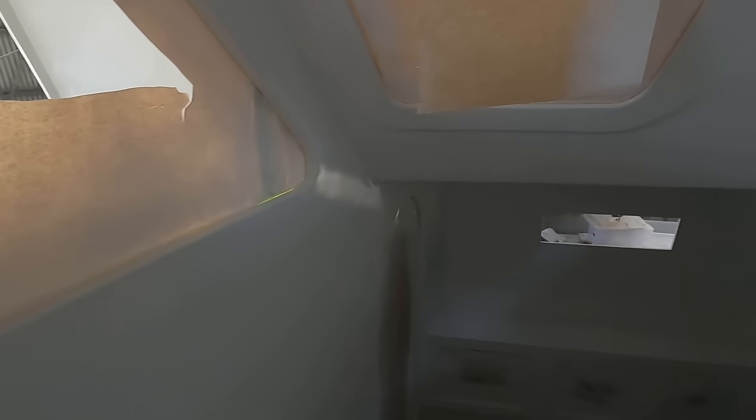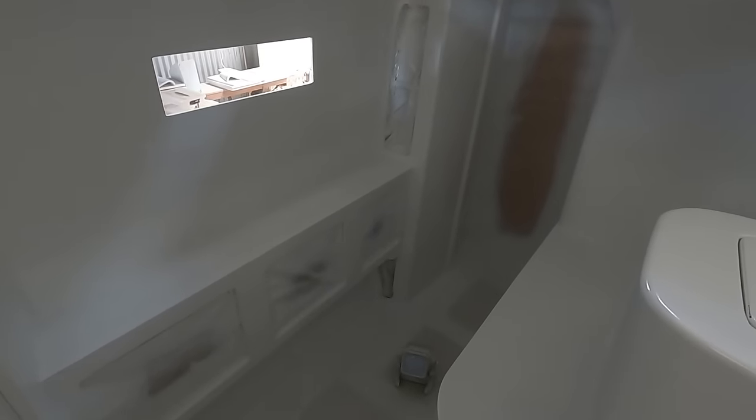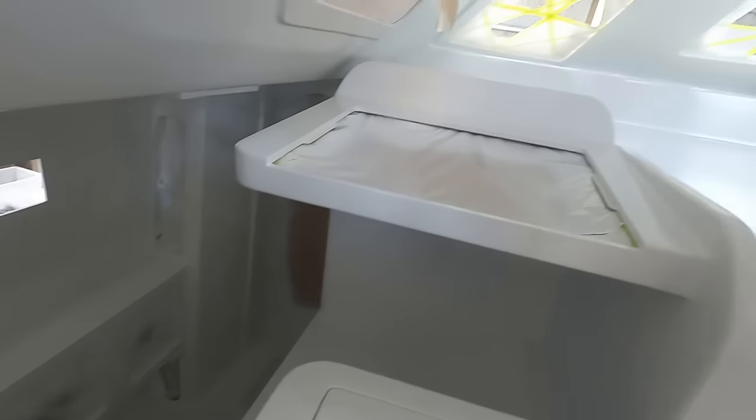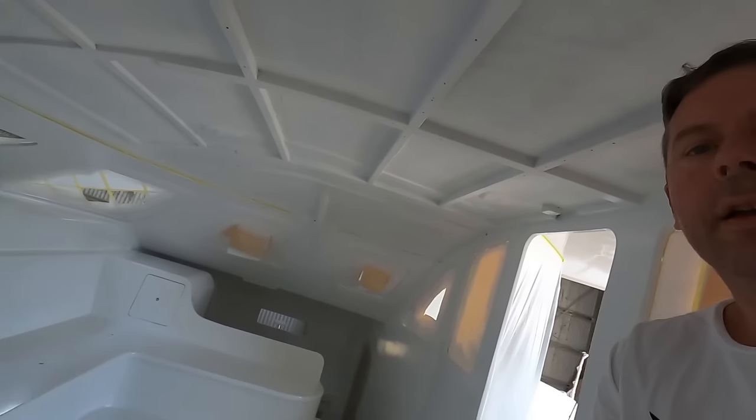And so is the port side — it's done. Today is an unwrapping day. I'll remove all of this masking and we'll see what she looks like painted. The whole boat is painted — except for the port aft bathroom.